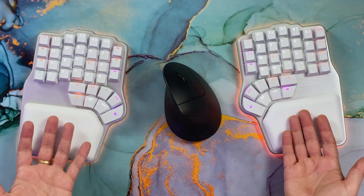Mistypes are far less frequent with thumb key modifiers since you don't roll your keys as much when pressing Space, Enter, or Backspace. Of course, you still need to retrain your muscle memory a bit, but it's much easier than with home row modifiers — and you need a keyboard with enough thumb keys.